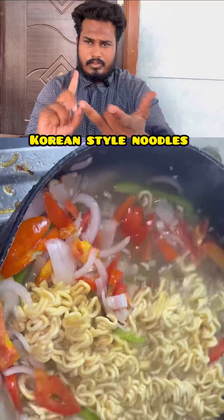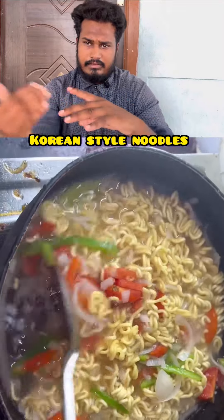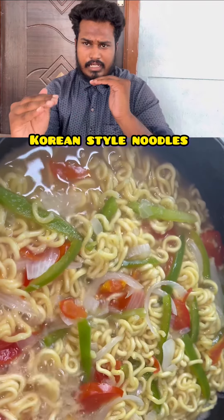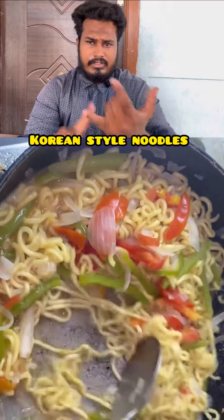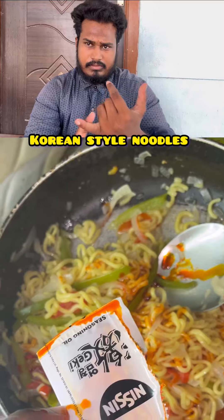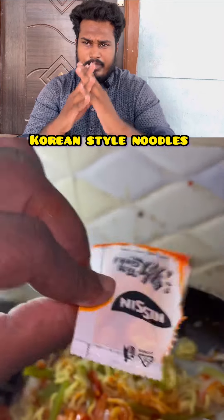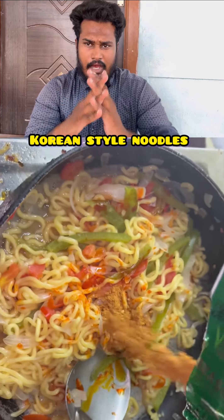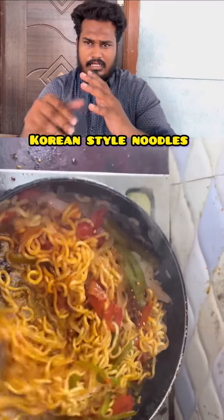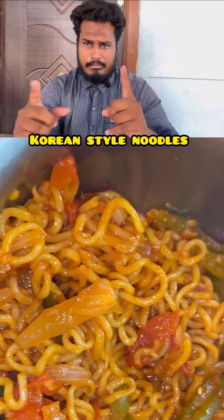First we have a pan and add water, then add the cap, tomato and onion, and then add the noodles. The noodles are very dry. You can add a mixture of oil and a flavor seasoning powder. Mix the noodles well.